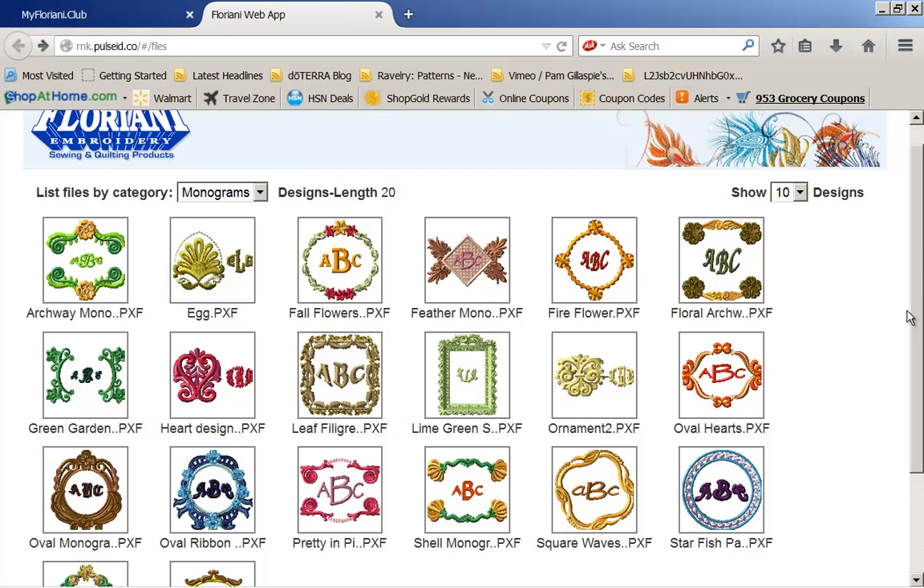Enjoy the cloud, enjoy Floriani's brand new feature that we are giving to you. We look forward to you playing in the cloud. Any questions you have, please address our help desk — they'll be there for you. Know we're here as always with your free updates for life, so we're looking forward to you in the cloud. See you there. Bye-bye.